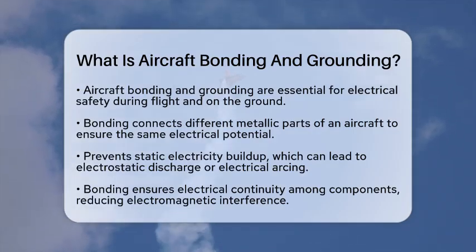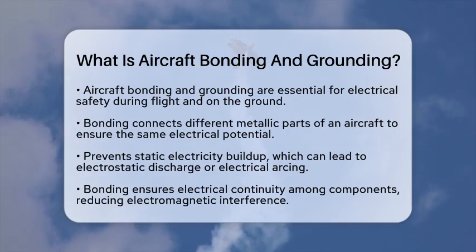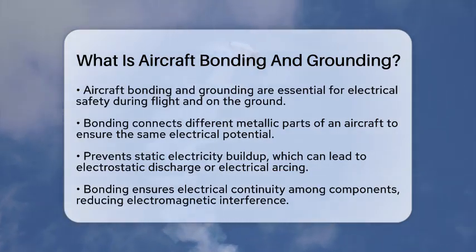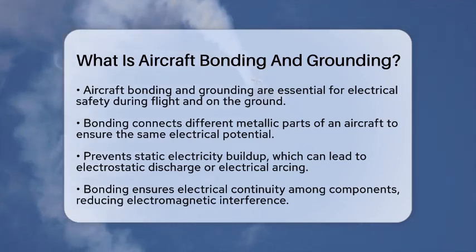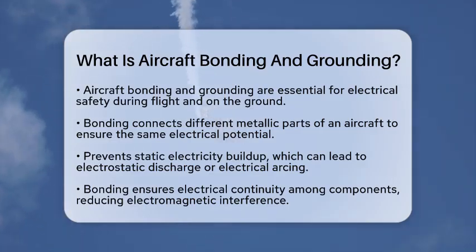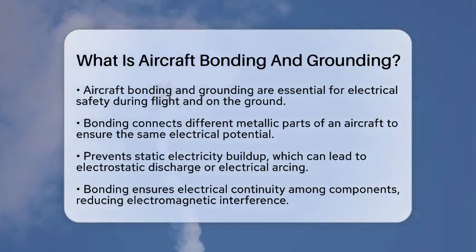Bonding is all about connecting different metallic parts of an aircraft. This connection ensures that all components have the same electrical potential. It helps prevent static electricity from building up, which can lead to electrostatic discharge or electrical arcing. By bonding, we ensure that electrical continuity exists among components. This is vital for reducing electromagnetic interference and maintaining reliable operations.